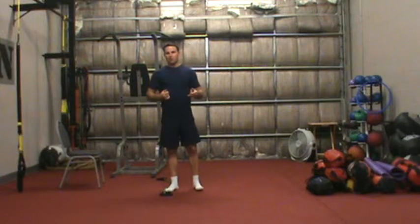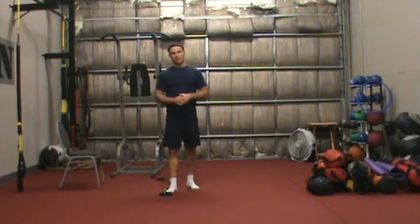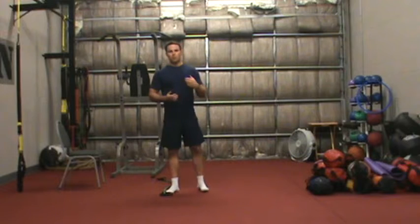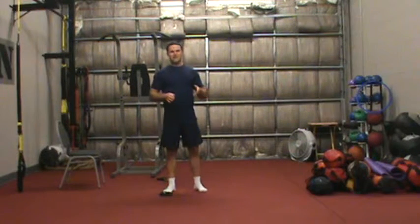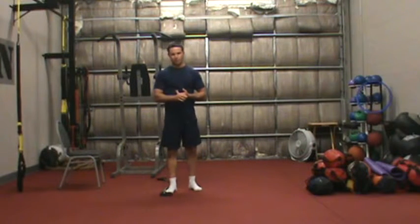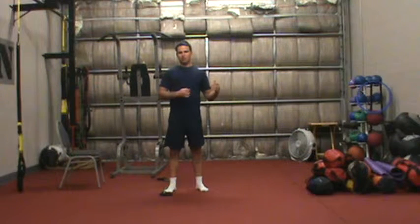With that said, the purpose of this video is just to explain the way our program works. The way our program is set up is that you're going to get a daily email with an ab circuit that describes exactly what to do with basic exercises on a daily basis. Our workouts are anywhere from 10 to 12 minutes. You can perform them anywhere without any equipment, and we have two types of workouts.